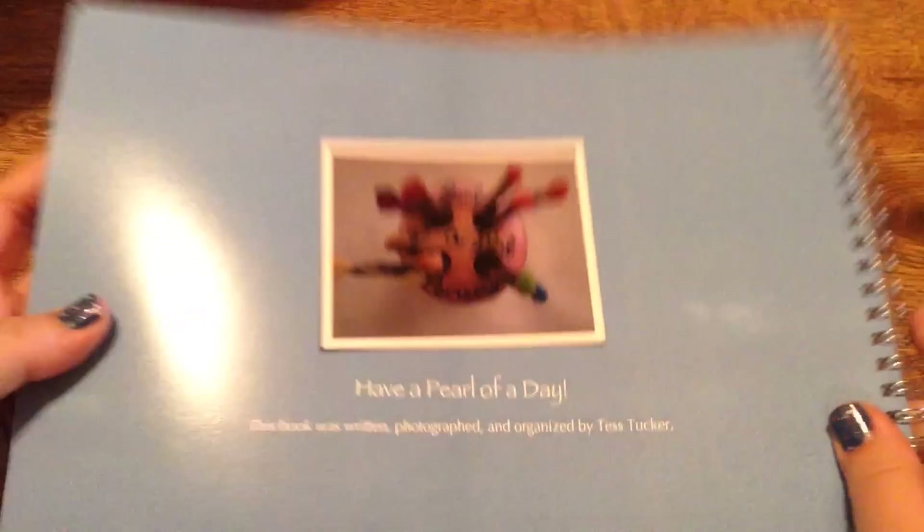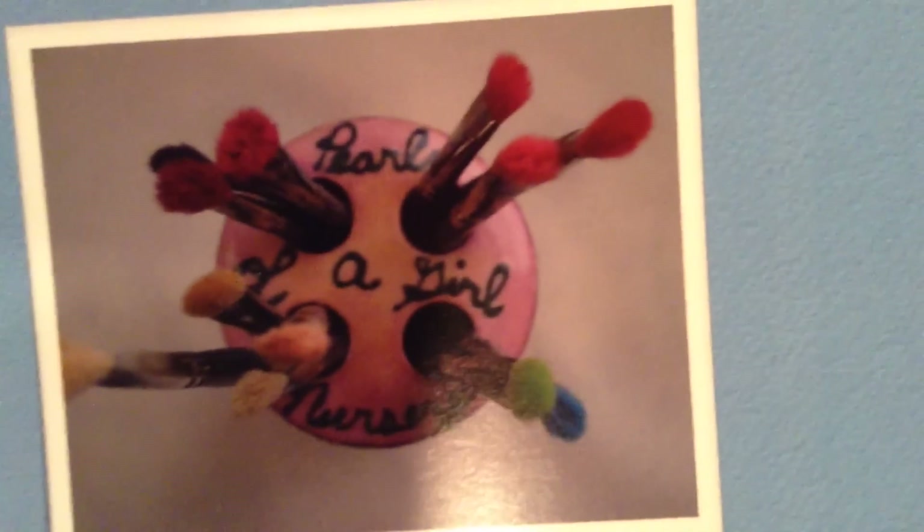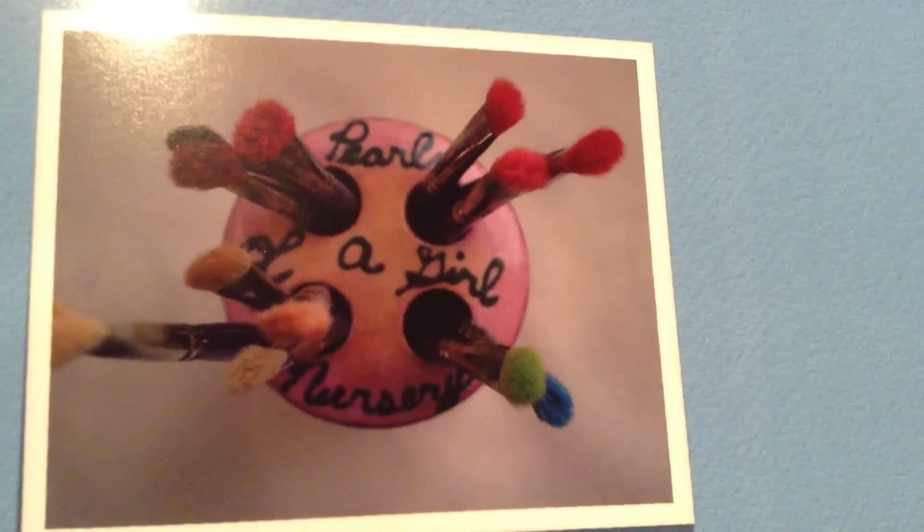I already know it's going to be good because she is really, really good. If you look at the back cover, it says Pearl of a Girl Nursery and it has paintbrushes. It's really cool.